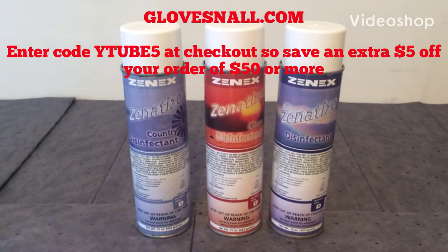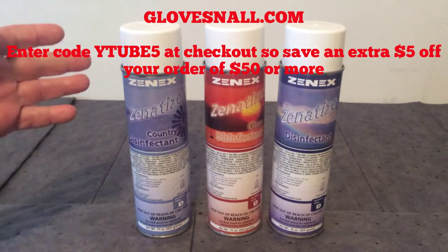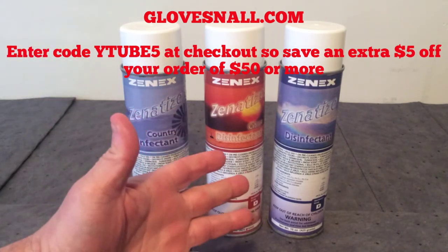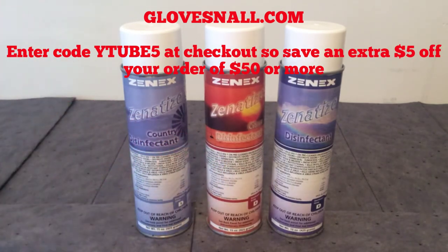Hello, thank you for joining us for another GlovesNAll.com video. Today we're going to discuss our Zenitize disinfectant cleaners. We have several different scents — you have the standard disinfectant from Zenitize, and you also have the citrus and the country fresh scent disinfectant cleaner.